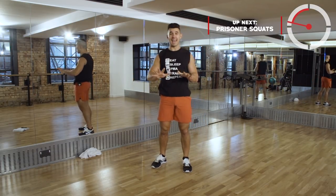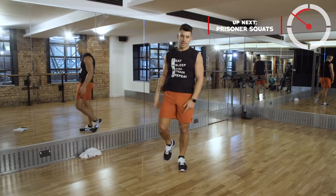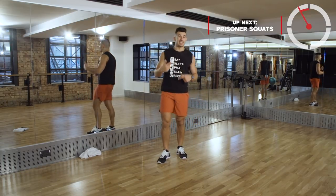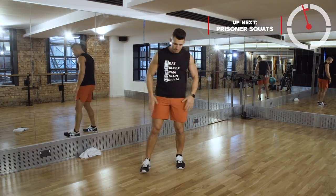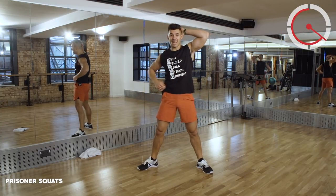That's 10 movements down, halfway through. So we go back to the top - first one, that prisoner squat. I designed that on purpose. Burn these out - toes and knees point away from each other, hands behind your head.